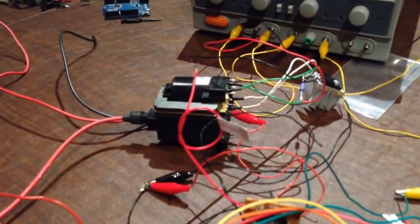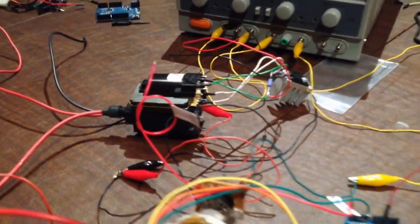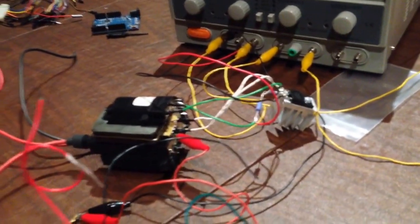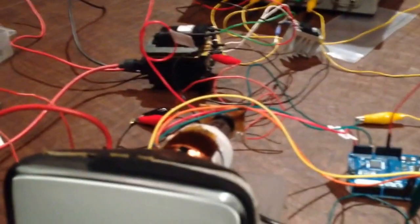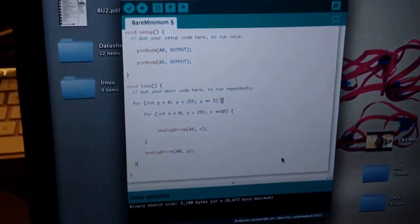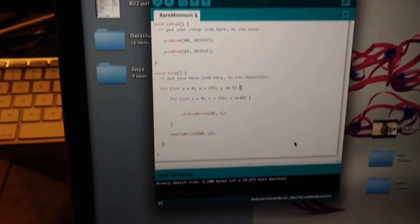I got this flyback transformer out of an old computer monitor, and I built a driver circuit for it using just a standard power transistor and a couple of resistors. I've connected the deflection yoke of the picture tube to my Arduino Leonardo, and I've written a program for it which produces a raster pattern.